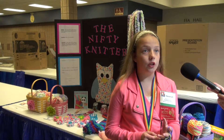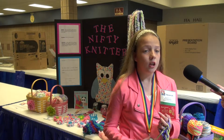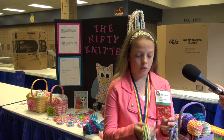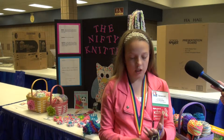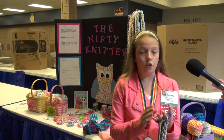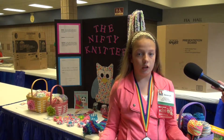Hello, my name is Savannah Waterud and my project name is The Nifty Knitter and this is finger knitting. I can make scarfs out of it, out of yarn, and all you need is your four fingers and yarn. It's basically really easy.